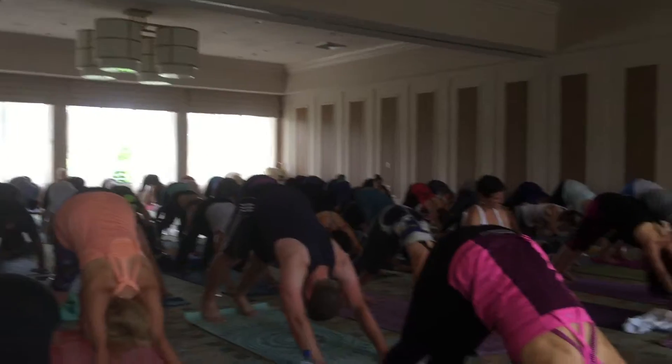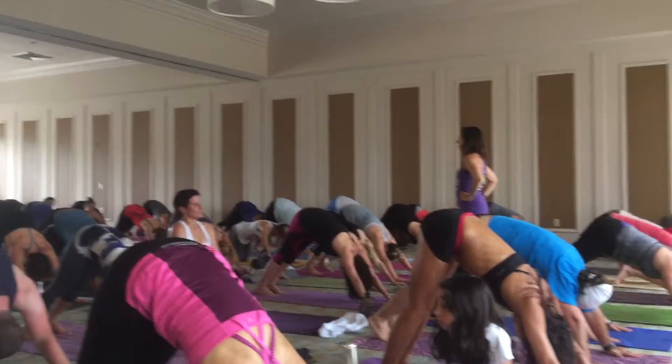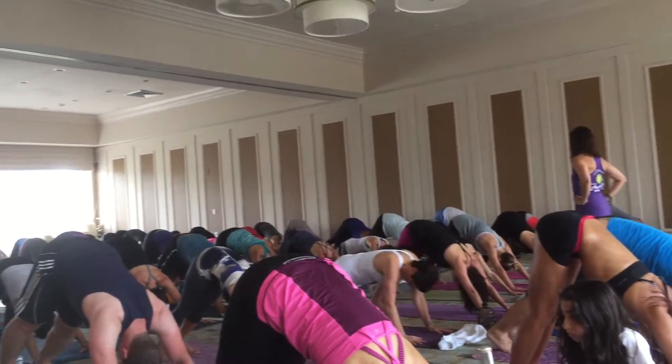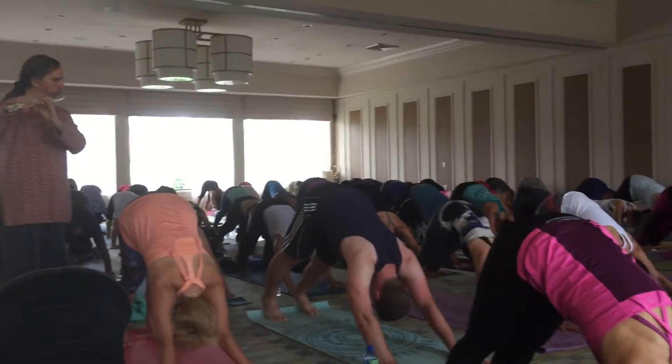Okay. Big group collective inhale. Open mouth exhale. That somehow sounds like it ends with a smile, you know?